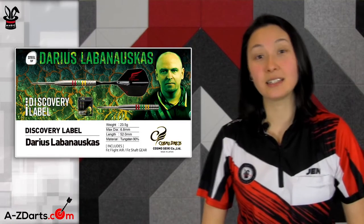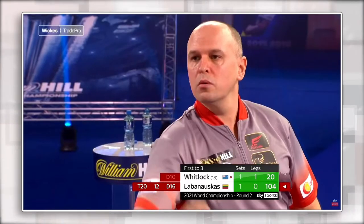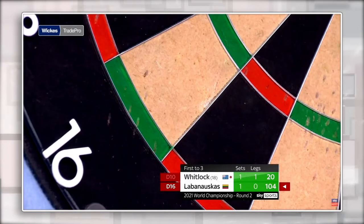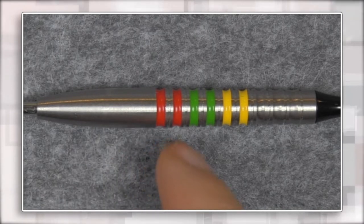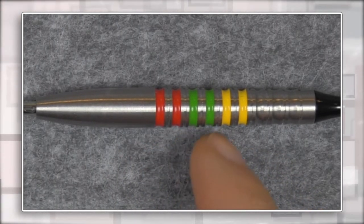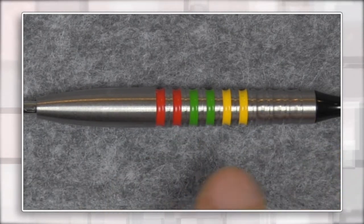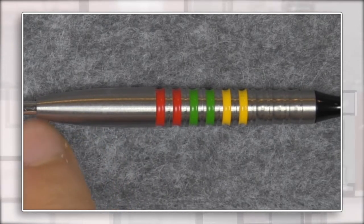Let's dive into the Darius Labanaskus steel tip player model. A little background on Darius — he competed in the three most recent PDC World Championships, with his farthest run being a quarterfinal finish losing to MVG in 2020. Looking at his barrel up close, we have more widespread ring cuts with a scallop-shaped indentation between those two ring cut sections to form a unique grip throughout the middle and back, and then a smooth section towards the front with a noticeable taper into the steel point.